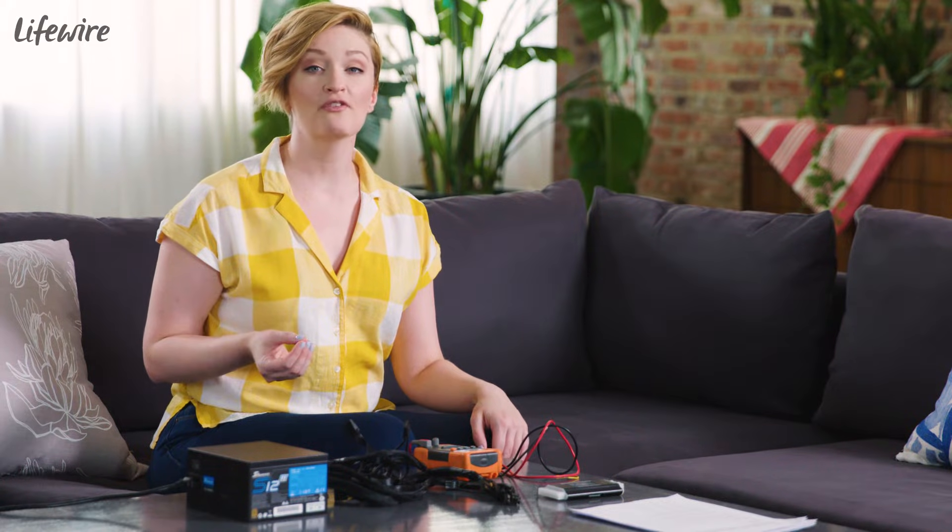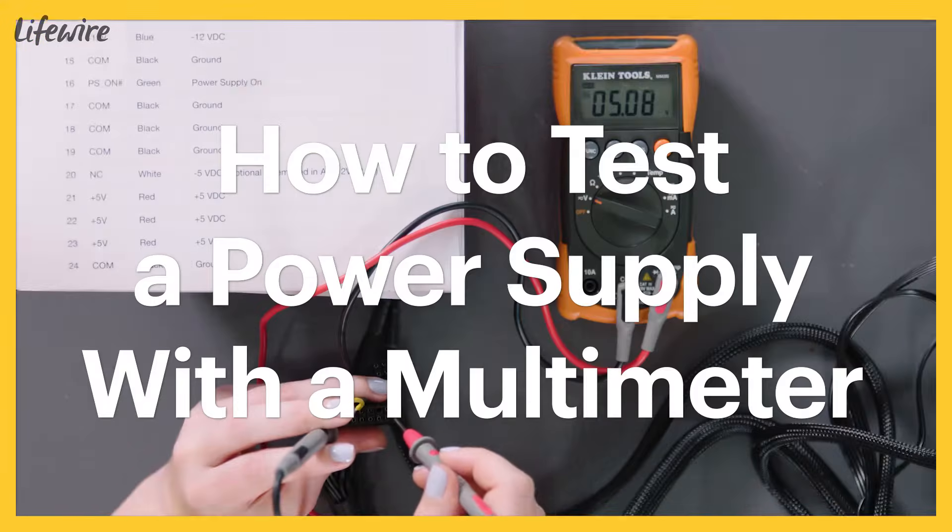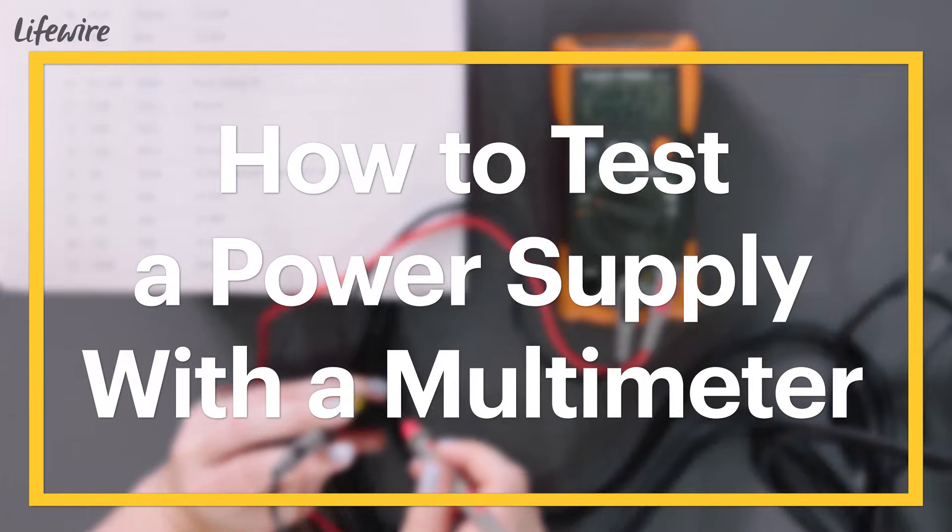If you're troubleshooting computer problems, one of the first things you want to check is that your power supply unit is working properly. One of the main ways to check it is going to be using a multimeter.